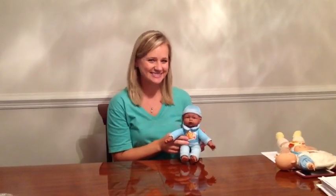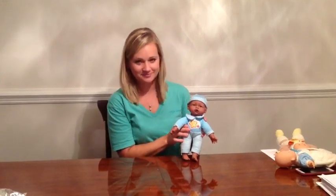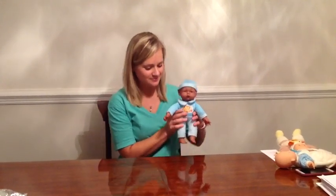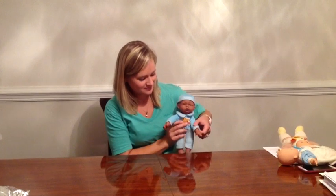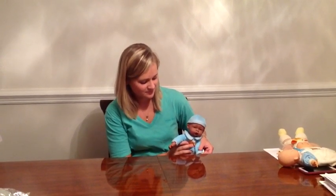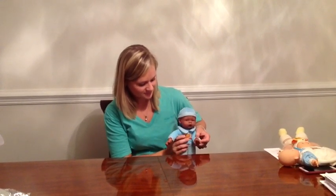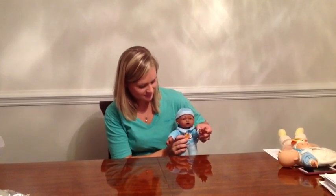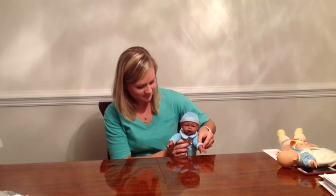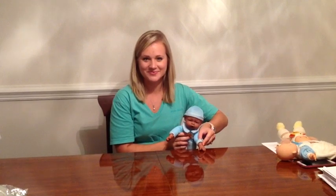The next primitive reflex is proprioceptive placing of the upper extremity. The position is with the dorsal side of the hand near the edge of the table. The stimulus is pressing the dorsal side of the hand against the table edge. The response is shoulder and elbow flexion, then shoulder and elbow extension, followed by finger extension and abduction to place on top of the table. That is proprioceptive placing of the upper extremity.